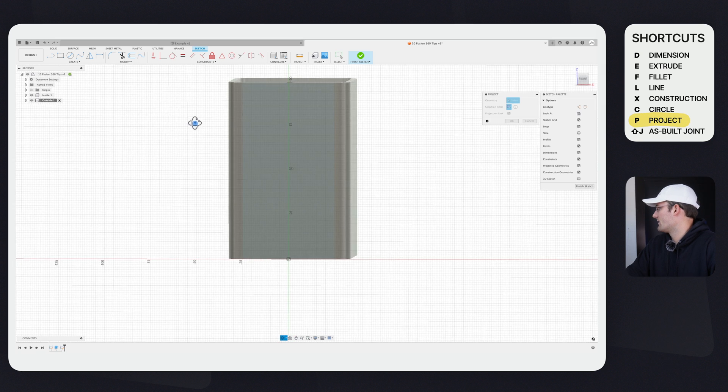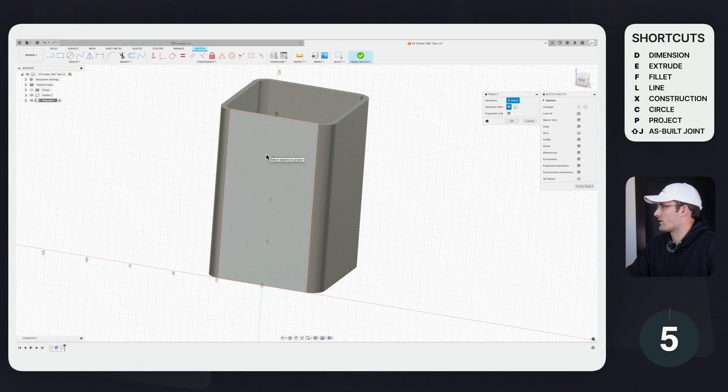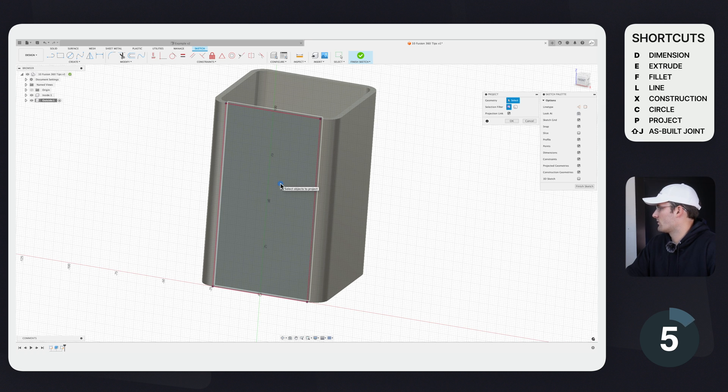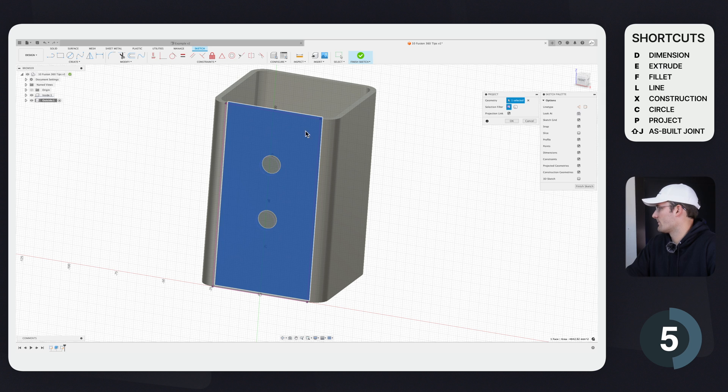Click Create Sketch, select that face, then go to Create > Project — also the hotkey P. This also brings us to tip number five: the Select Through command, which basically gives you X-ray vision. If you click and hold, it gives you the option to select anything your mouse was in the vicinity of — you can select the face, the face under it, or faces behind it. Even though I can't see those holes, it's allowing me to select the face behind this component. That's tip five: Select Through.